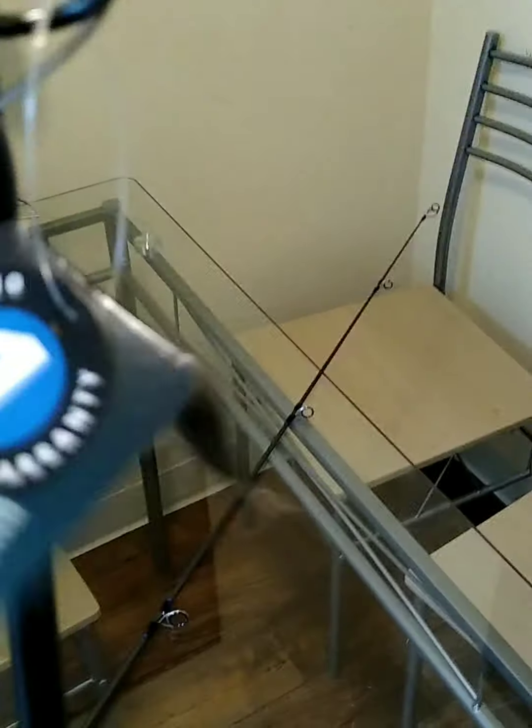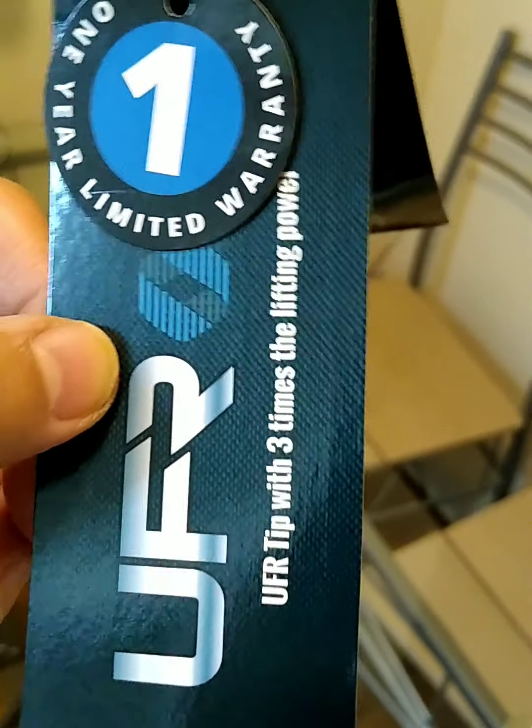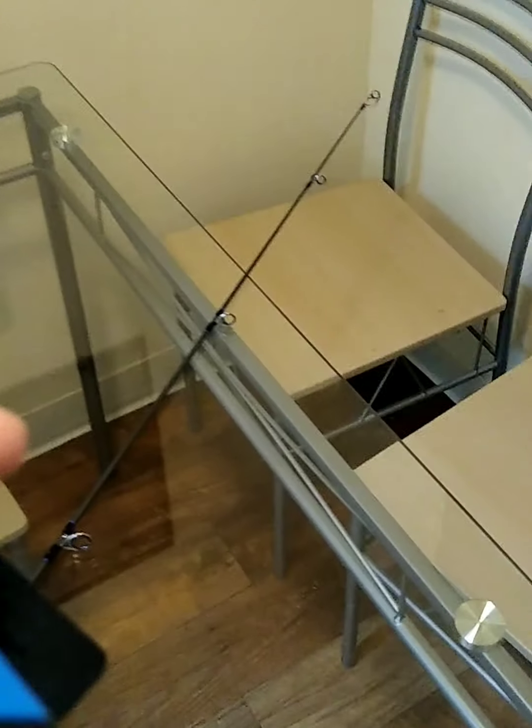Kuma Rockaway nine-footer — right here it says UFR tip with three times the lifting power. All right, I'm digging that.